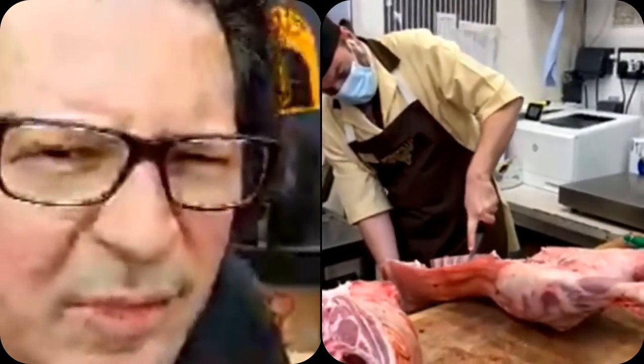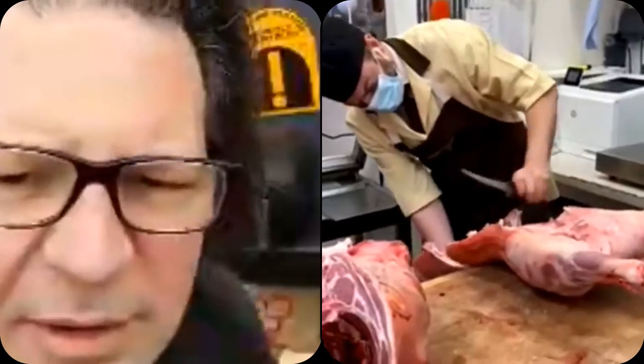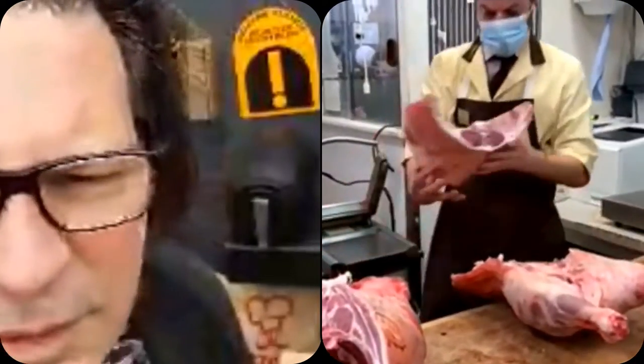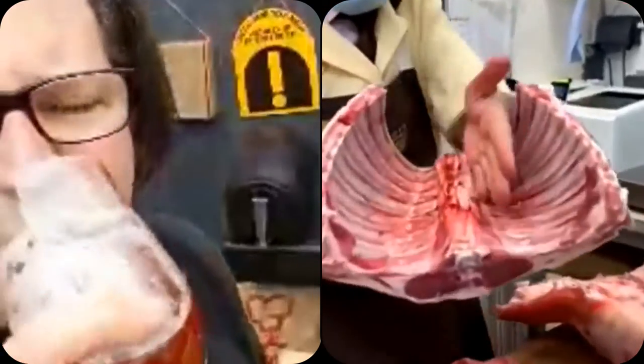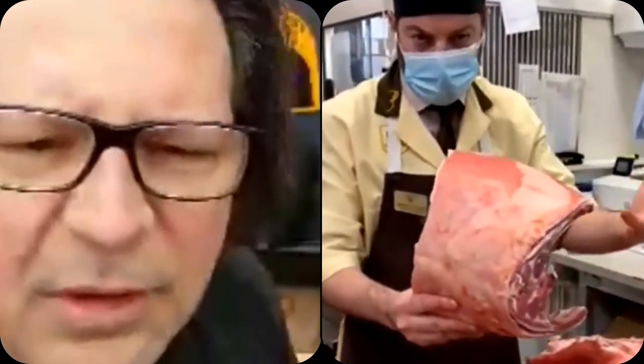Now we'll take off where the racks come from. Barnsley chops are a little bit further up — this is where we have lamb cutlets and racks of lamb, which is a very popular part of the lamb, especially in the restaurant trade. Basically if we were doing these into racks we'd just saw down here, take this bone out, and French trim this part, and that gives us a rack of lamb.